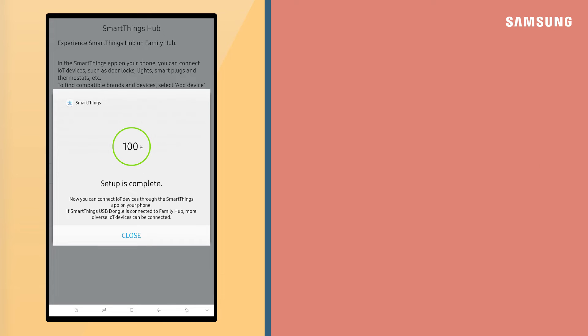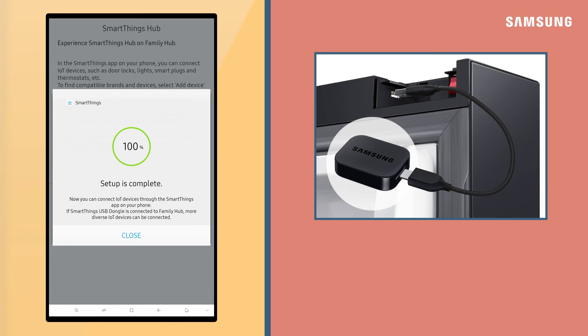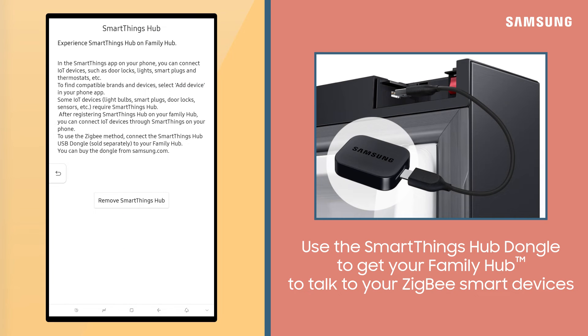Once setup is complete, you'll be able to connect an array of IoT devices. To use Zigbee protocol smart devices, you'll first need to connect the Samsung SmartThings Hub dongle to your fridge.